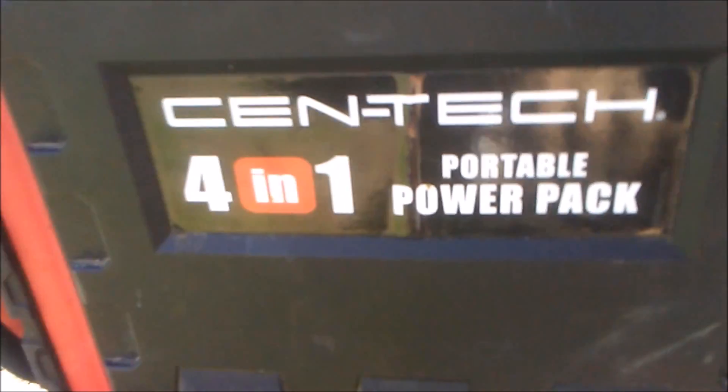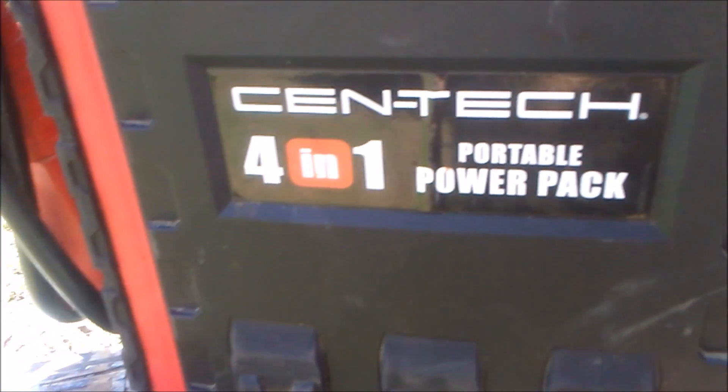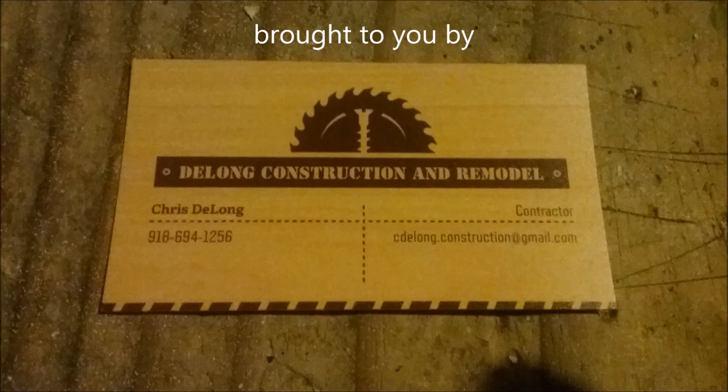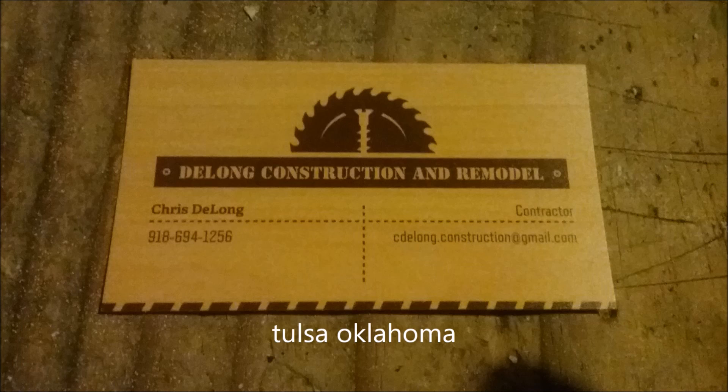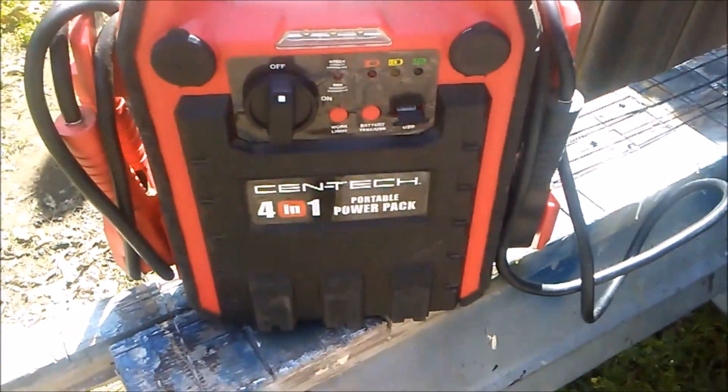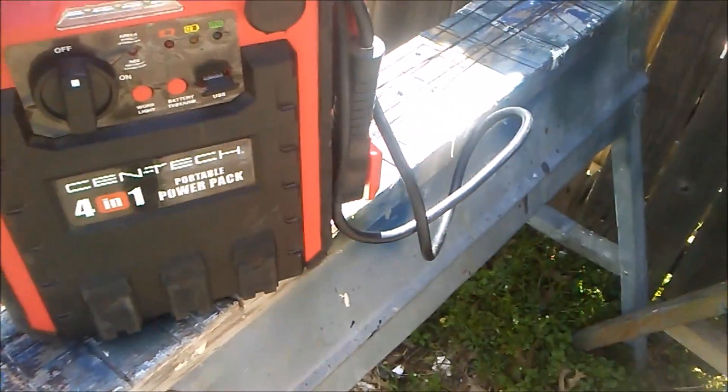I'm gonna do a review on this — it's a Cen-Tech 401 portable power pack. I got this at Harbor Freight and I'm gonna go over everything it has on it. This is also a jump starter.